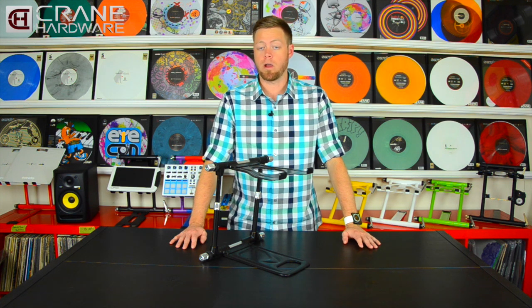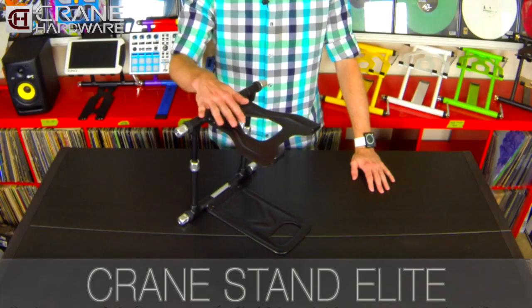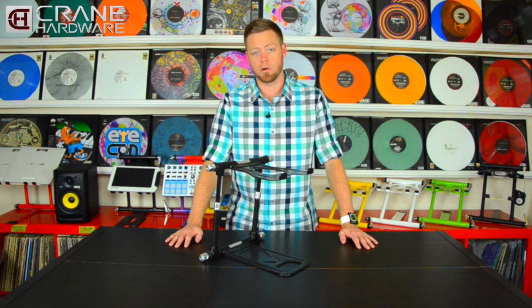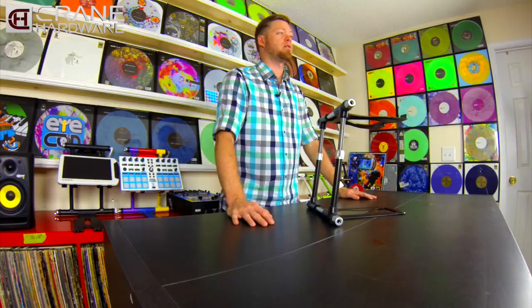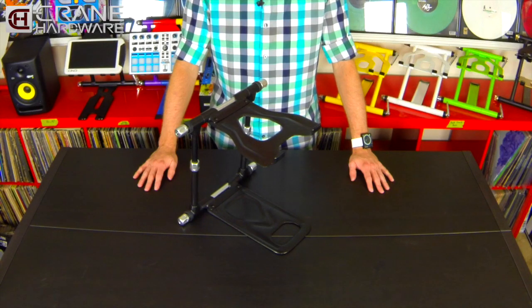What's going on everybody, this is Icon from Crane Hardware and today we are in the studio to debut our newest product, the much-anticipated Crane Stand Elite. For those of you that are familiar with our Pro line of stands, you're going to feel right at home with the new Elite Stand. It is very similar to the Pro Stand, however it does have several upgrades, landing it as our new flagship model laptop stand.